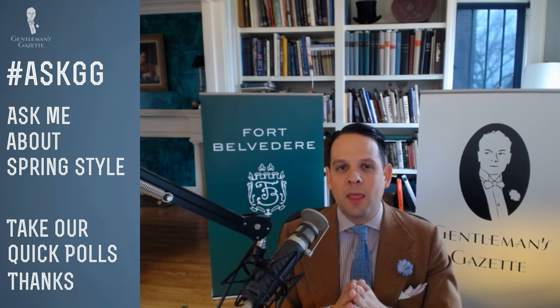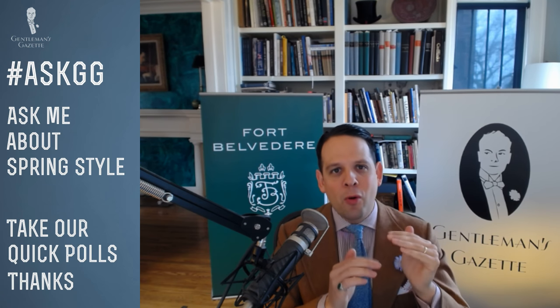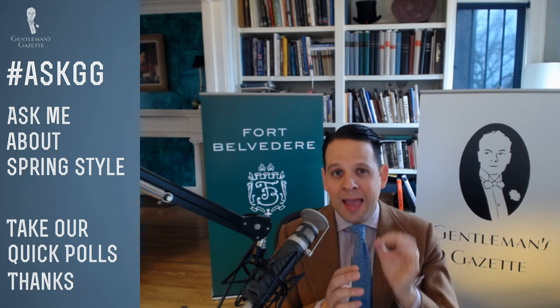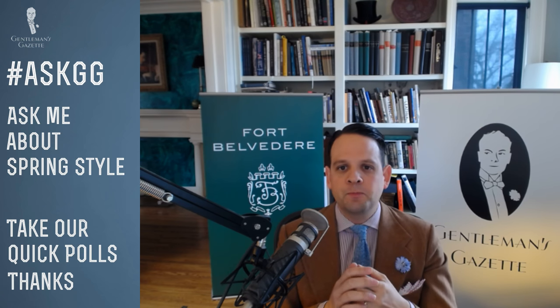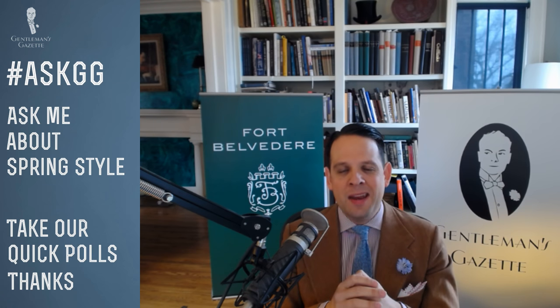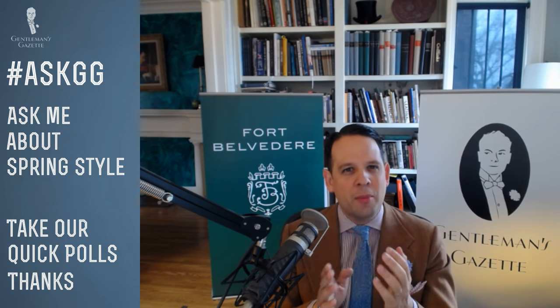Oxford shirts in the spring — I think Oxfords are great when it's not too hot. They have that two-tone effect from warp and weft in different colors, which is perfect for spring. I like a light blue or white Oxford. However, it's a tight weave, so once temperatures go up, I stay clear because it's simply too warm. Check out our Oxford cloth button-down shirt guide and video — we talk about all the intricacies, colors, styles, and when to wear it.